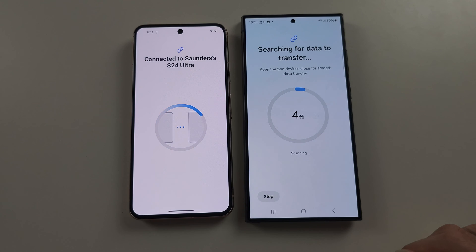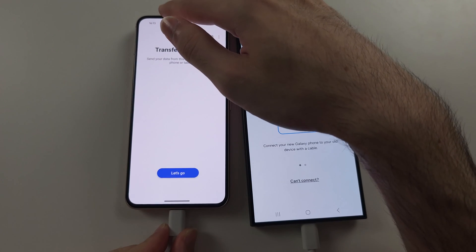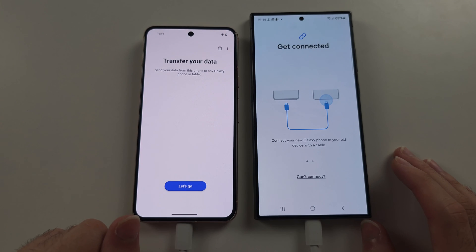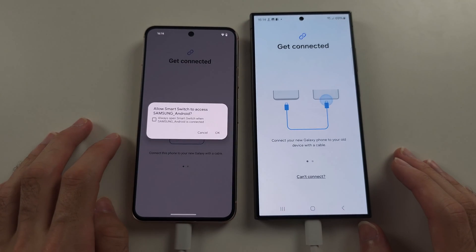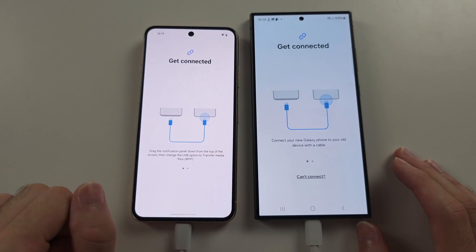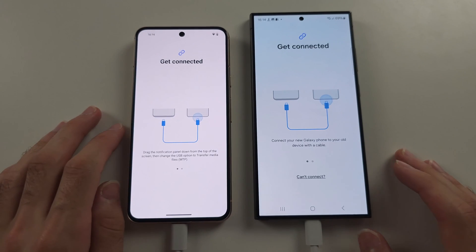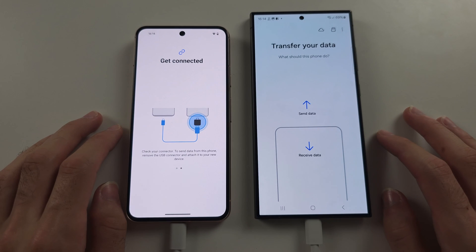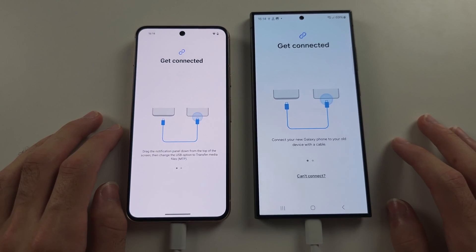So we will accept the connection and it's going to search for transfer. If you choose to connect with the cable, just plug the cable in and there should be a prompt on this phone. If there isn't, tap Let's Go, then the cable, and allow Smart Switch, and it should connect both devices. If it doesn't work, just close and reopen Smart Switch on the S24 Ultra and tap Receive Data again.